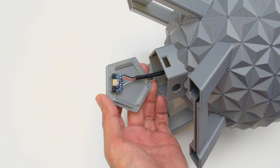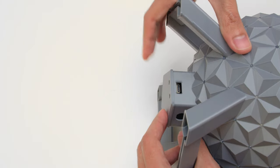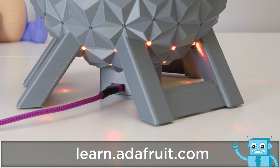A USB-C breakout extends the CutiePie's USB port to the center pillar of the sphere. It's secured to the bottom cover and snap fits into the pillar so it's modular and easy to take apart.